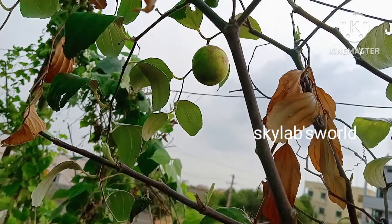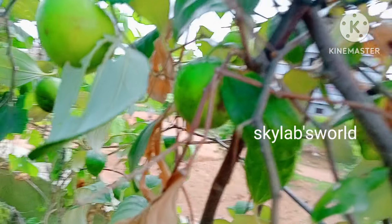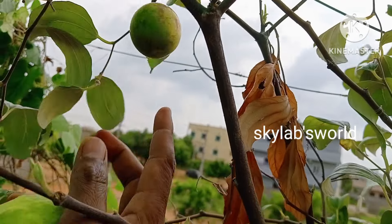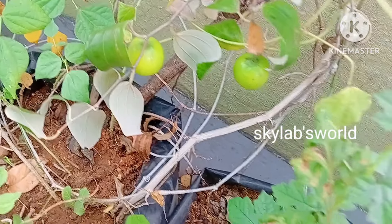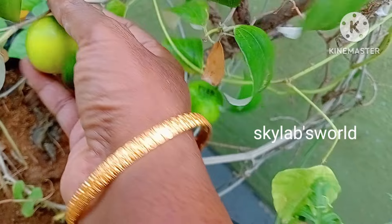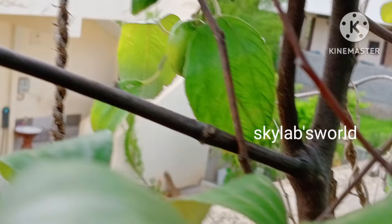Let's mix it up. I am going to mix the water in the middle of the water.